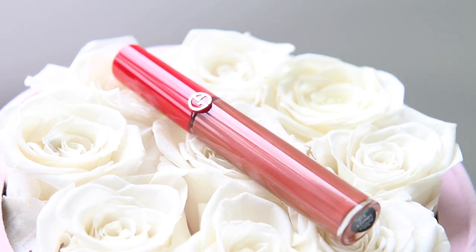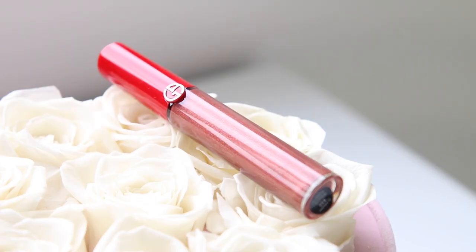The next shade is number 215, and this is an orangey type of color with shimmer. My thoughts are that this is a very beautiful color if you're into browns. I think this could be a daytime lipstick even though it's a little darker — you can get away with it. I really really like this color.